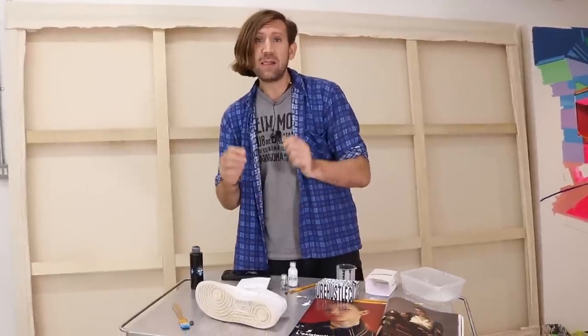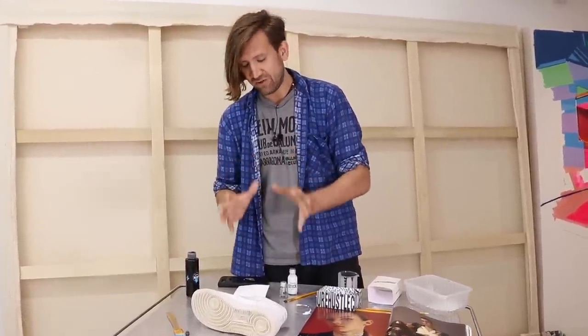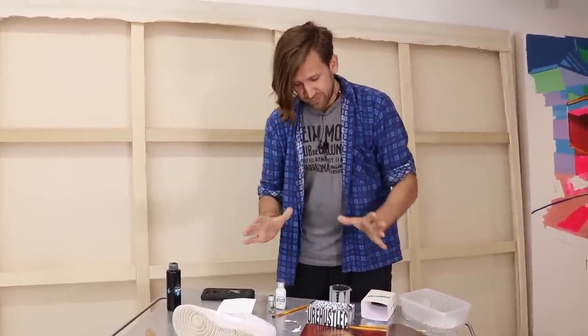And the good news for those of you who want something that's a bit more hard wearing and durable is it's absolutely compatible with a varnish or a top coat. So at the end of the video I'm going to top coat something with some varnish just to show you that extra durability. With all that said, let's get started on the sneaker.